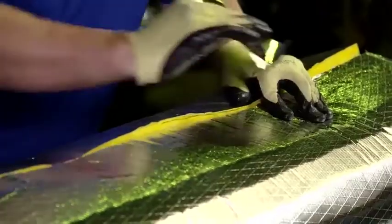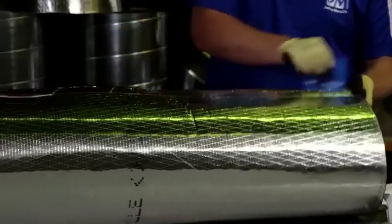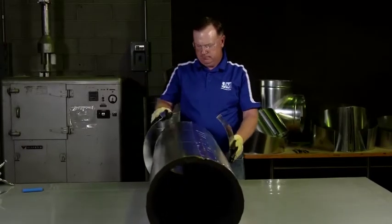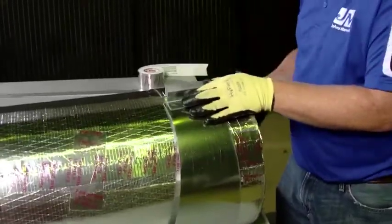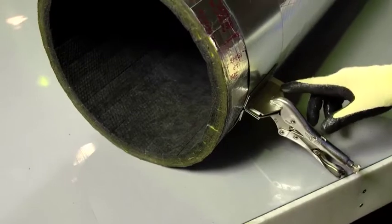From there, roll and tape the insulation as you would for a straight section of duct. Once that's complete, clamp the end gore band around the end of the insulation. Ensure that the clamp of the gore band is not aligned with the seam of the Spireacoustic Plus material.